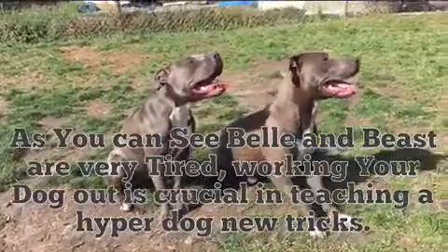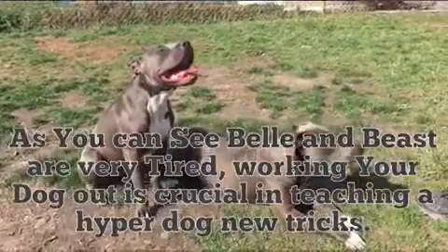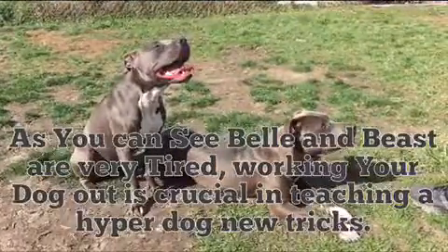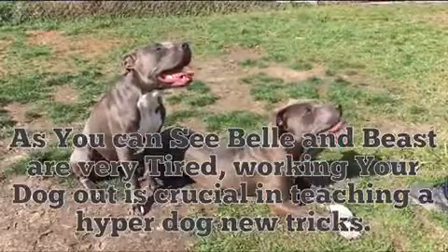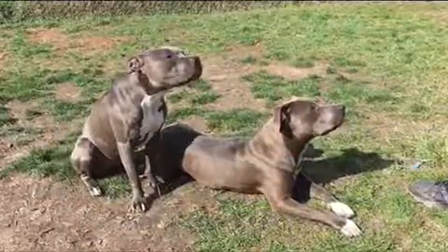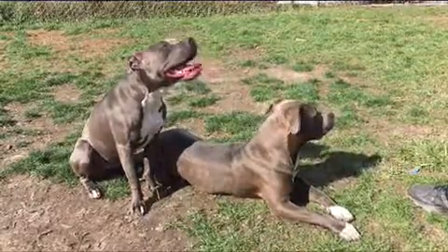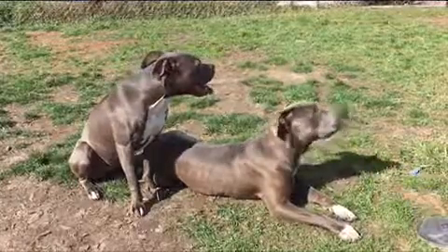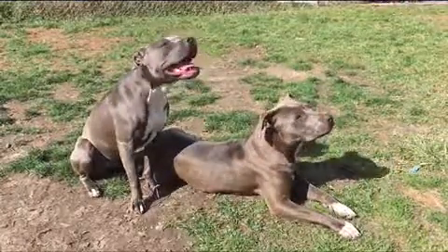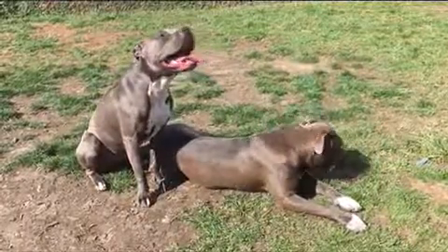We're gonna be going over the stay command — there's a little process, not too hard, pretty basic. We got Bell and Beast today. I'll be showing you how to do it with both. Positive training, just treats, no negative today. It's not needed, like I always say with basic training, it's really not needed. Negative and balance methods are only good for advanced training. Basic training, especially if training from a puppy, all you really need is positive.